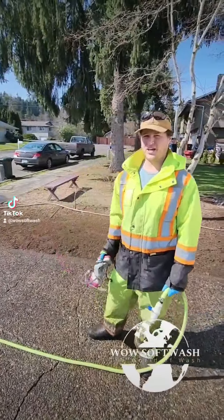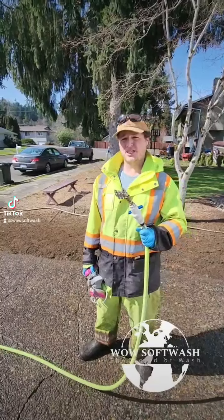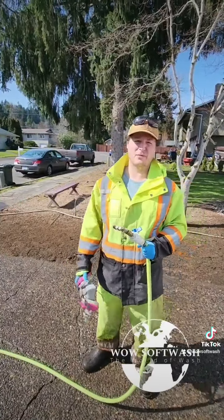All right. We got the concrete cleaned off. We pressure washed it. Now we're going to follow behind that with a post-treatment. It's going to kill the remaining organic growth on the concrete surface, and it's going to prevent it from coming back as quick.